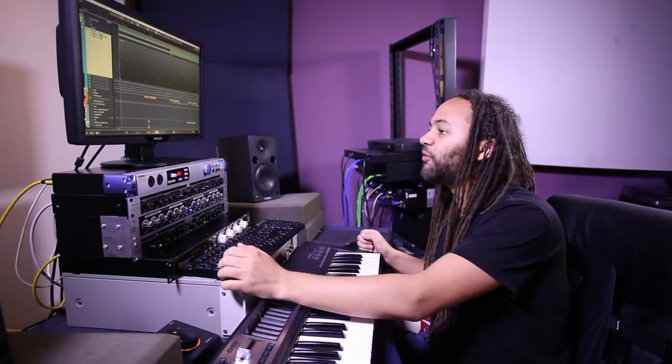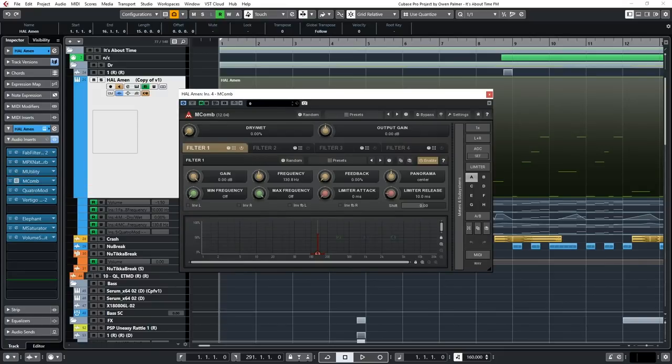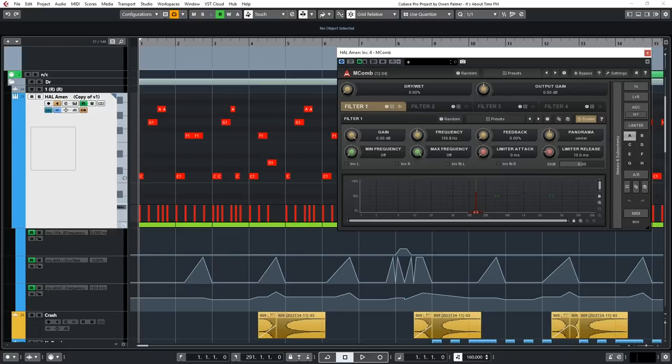There are a few effects on there. The main thing you can probably hear is this comb filter from Melda Production, which is free — it's called M Comb. You'll see that the dry/wet and the filter frequency are both automated. Here's what that sounds like with the automation.